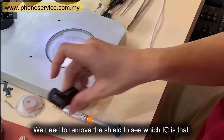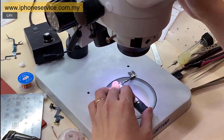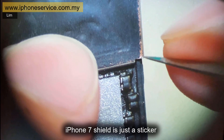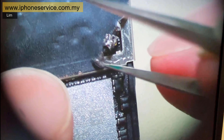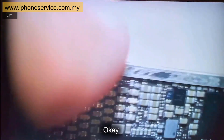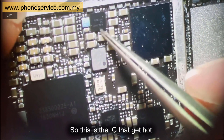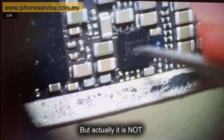We need to remove the shield to see which IC that is. The iPhone 7 shield is just a sticker, so we can take it off. So this is the IC that gets hot. A lot of people will think this is an IC problem, but actually it is not.